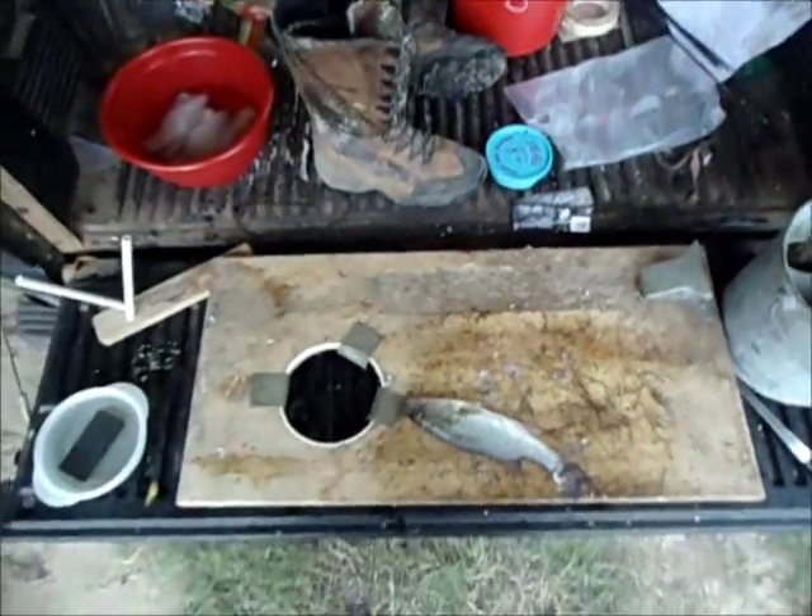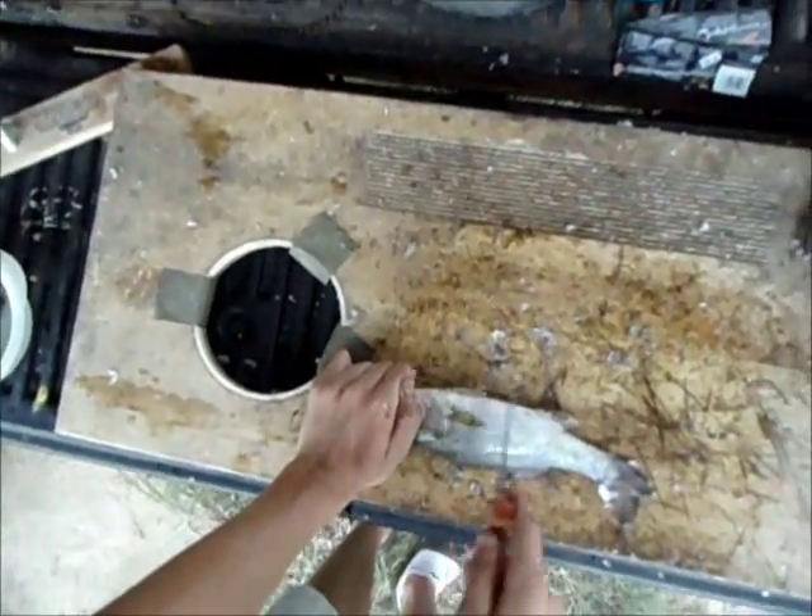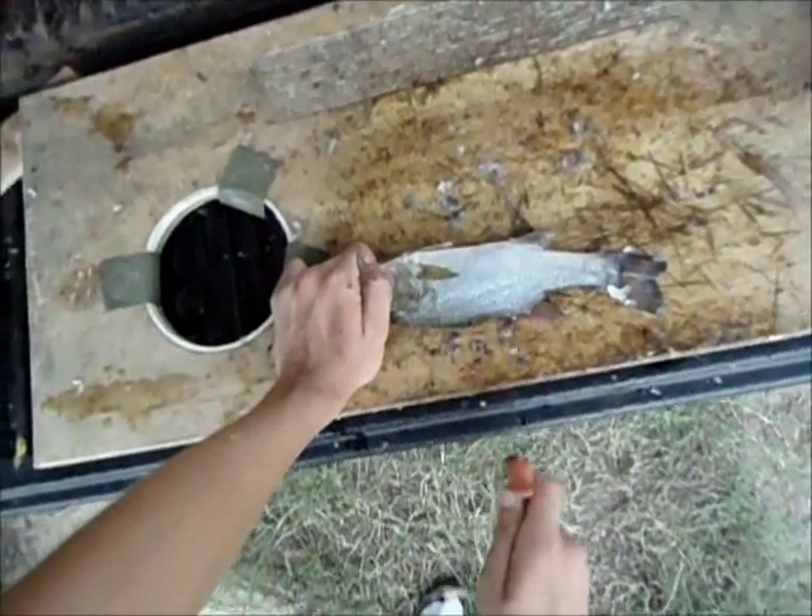All right, he's got all the scales off. Just make sure of that — rub over him with the knife.